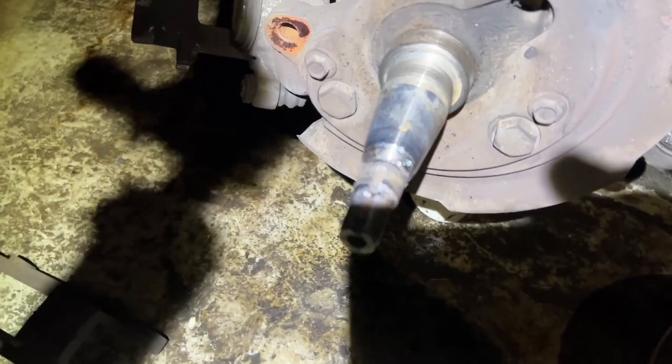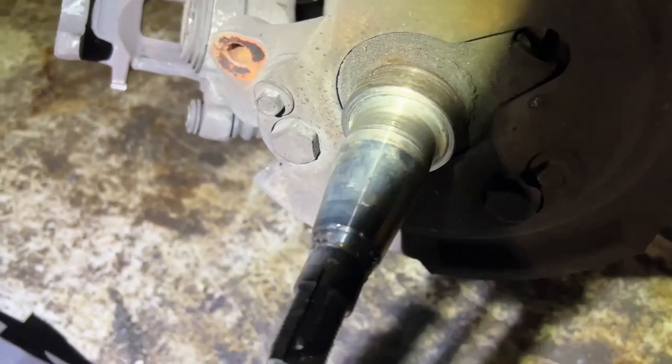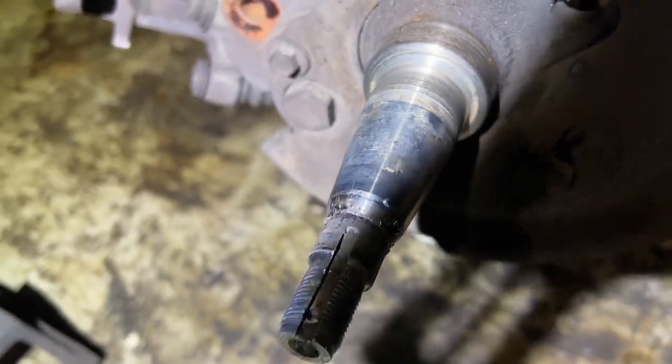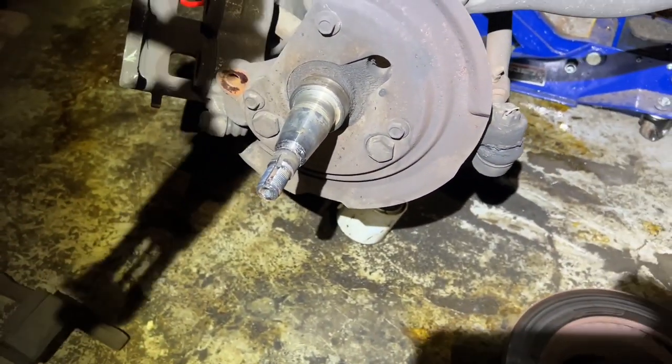I'm going to put this together. I've got to let it cool off, clean it up, and put it back together. Hopefully I can use this tomorrow to go to work.